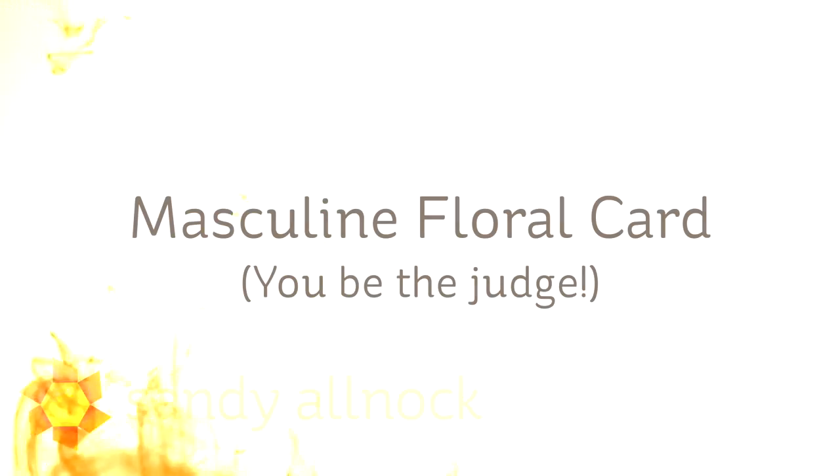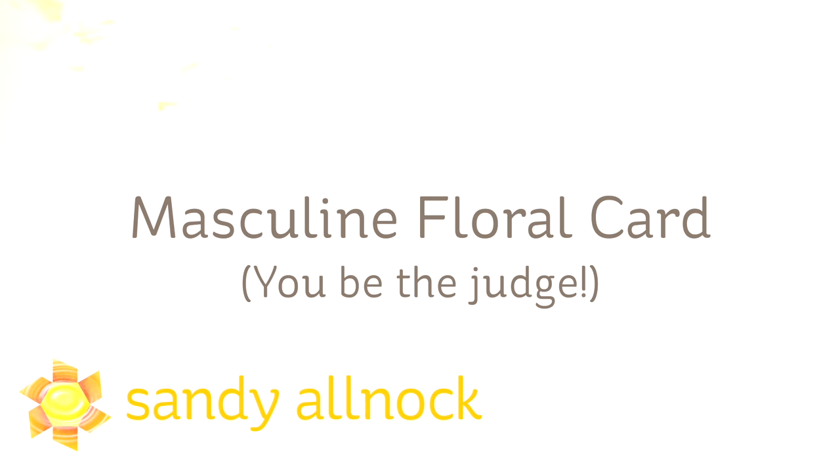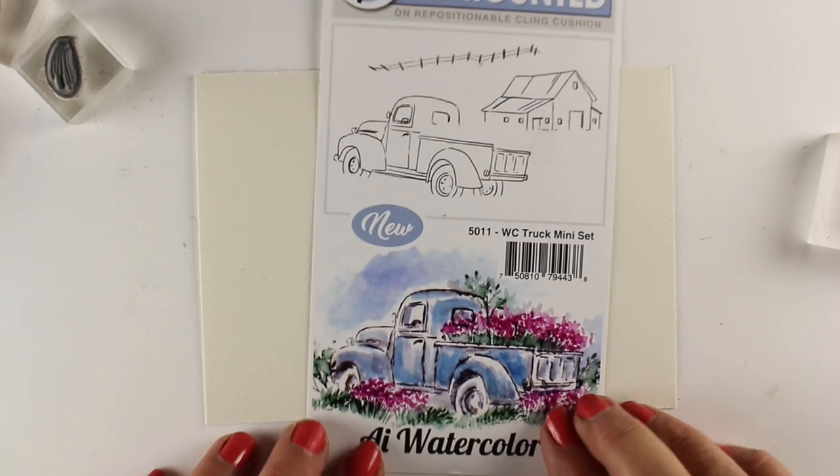Hi there, I'm Sandy Alnac, artist and paper crafter here on YouTube, and I'm going to make a masculine floral card. I'm going to let you be the judge on whether I am successful or not, but I thought that would be a fun challenge in this week of fall flowers cards.